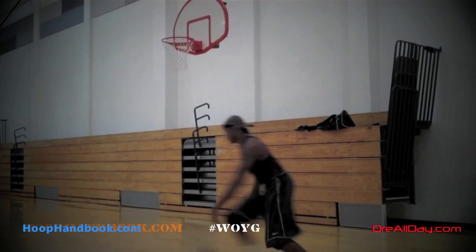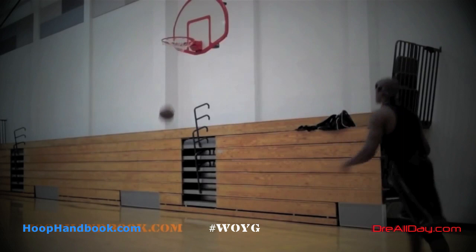Whether you want to call this a dream shake or not, let's just look at the move. What he does here — I'll show you this in the drill — you attack with the crossover step, drop your knee down to that 90-degree angle, get low, and then you spin off that foot after you take the first step.